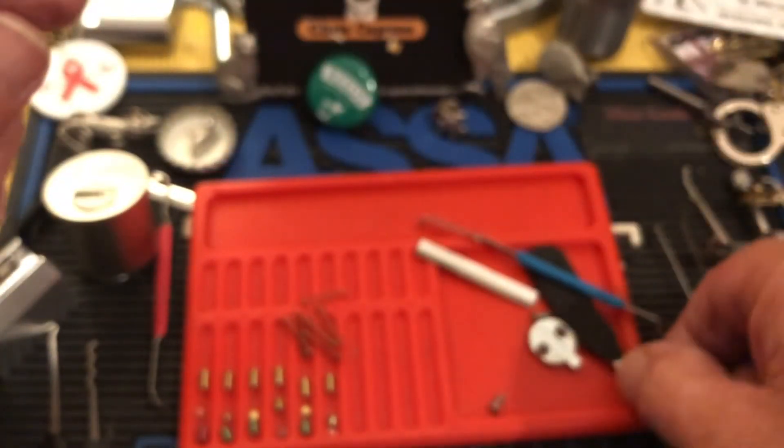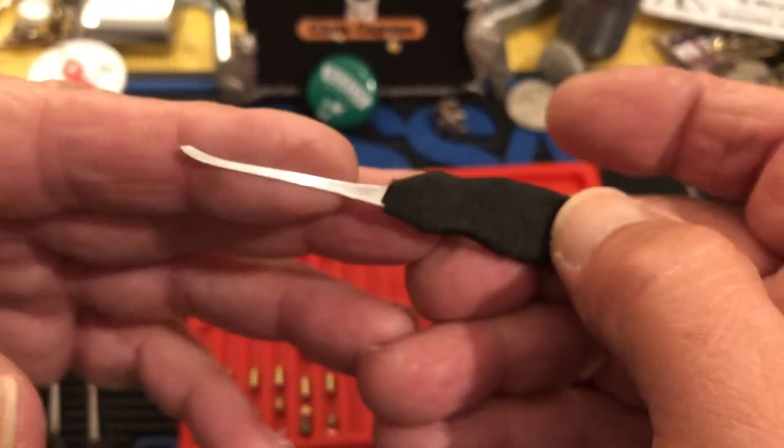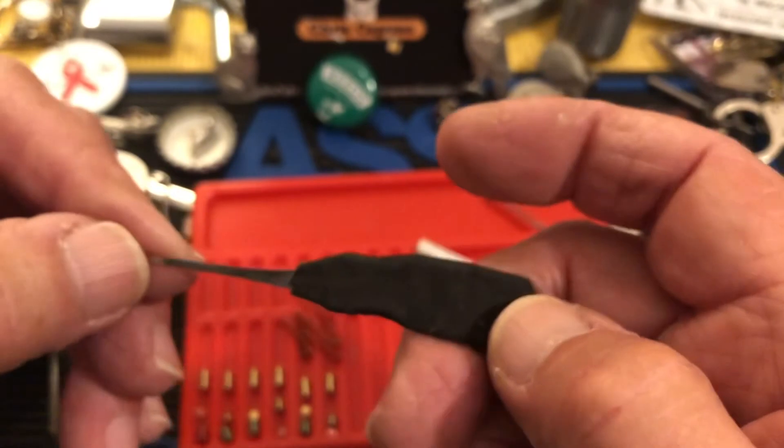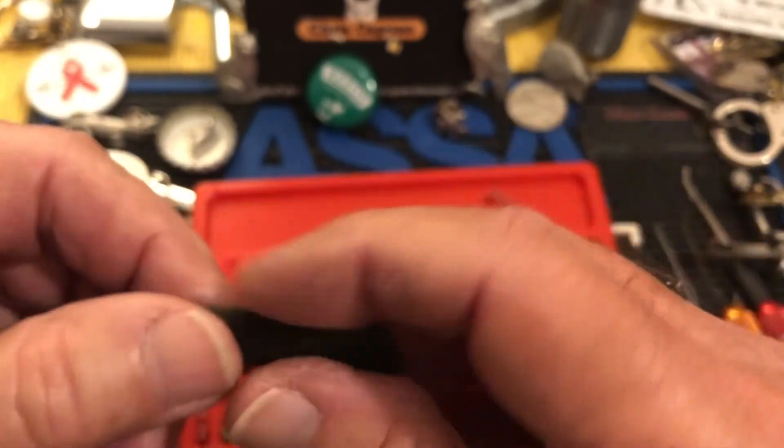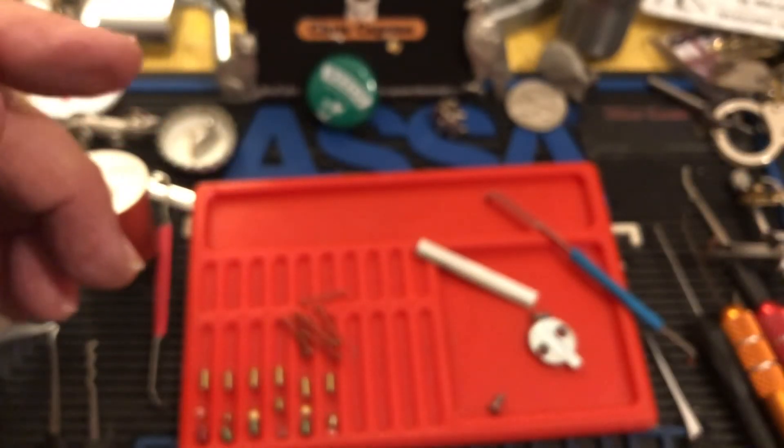I'm happy that I could get in with my little homemade pick that I haven't really finished. I did put this wrap on it, which works fine, so I think I'll probably keep it that way.